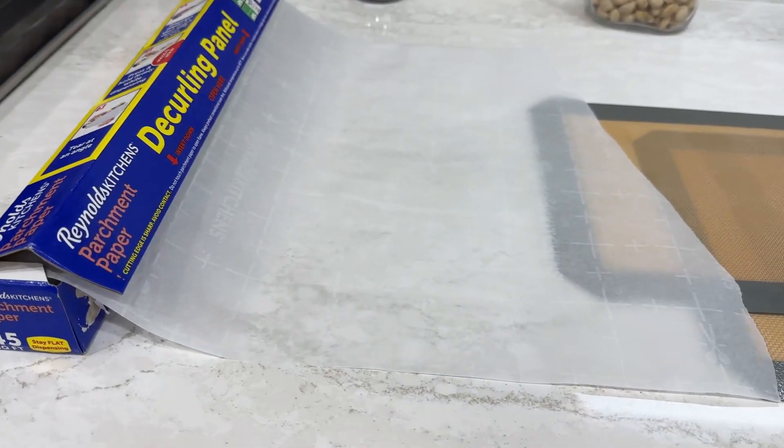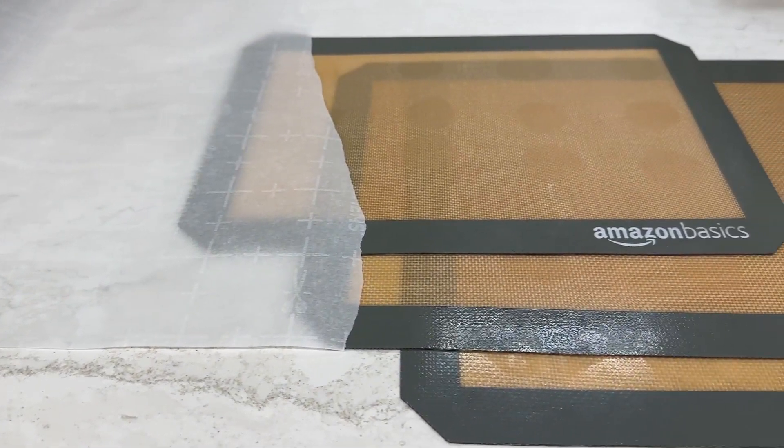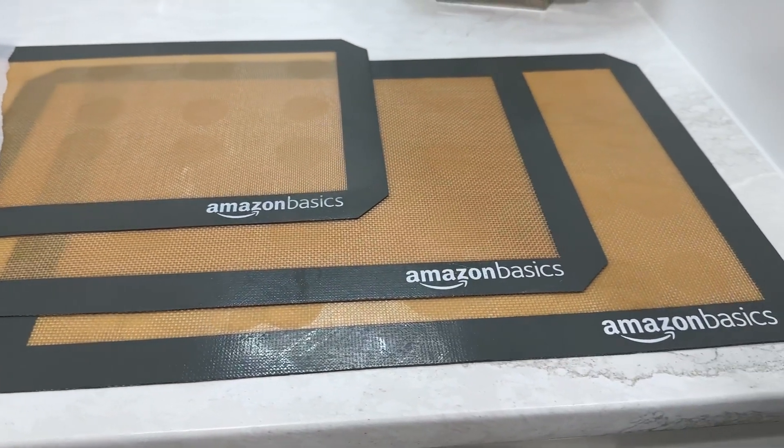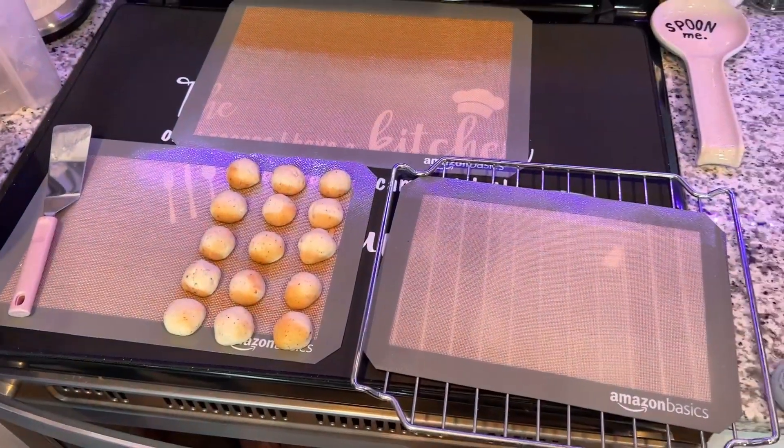Let's take a look at parchment paper versus silicone baking mats. Parchment paper is great for baking, but sometimes hard to rip off the roll, or you have to grab scissors to get it to fit the pan you're baking in just right. It can be a hassle.